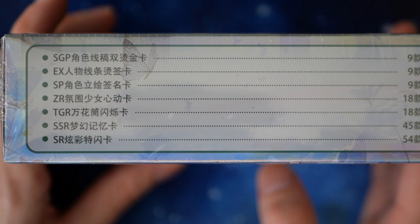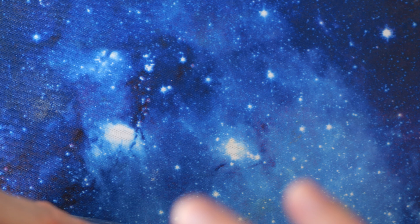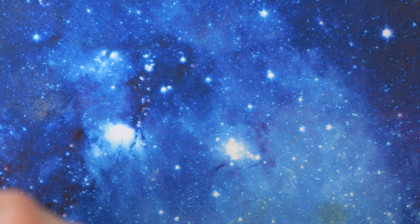Here we have the rarities: SGP, EX, and SP at the top, then ZR, TGR, SSR, and SR — 54 of them. Now apparently there is a PR inside the box — groundbreaking technology. I did actually pay extra to get a PR because I didn't know, but apparently they just didn't throw in my PR. Instead, what they're doing now is including it in the box.